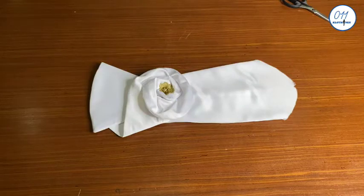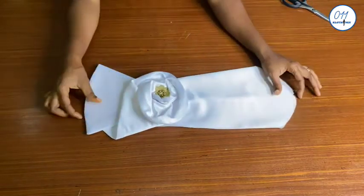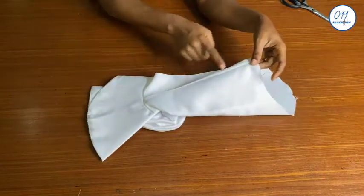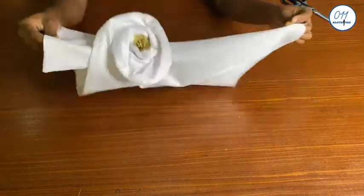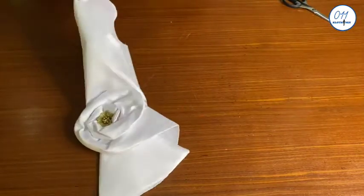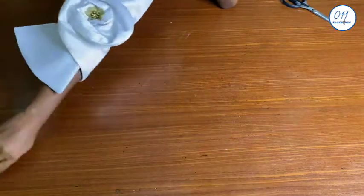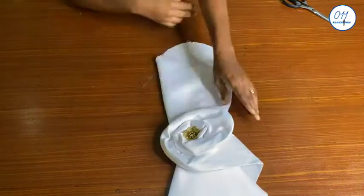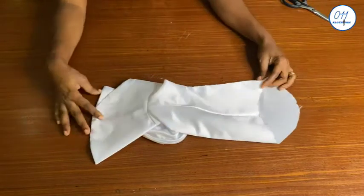Hello guys, welcome back to my channel. On today's tutorial I will demonstrate how to make a spiral rose sleeve design. My name is Ayo and welcome to 011 Clothing Tutorials, where I upload DIYs, pattern drafting, and sewing tutorials. If you haven't subscribed yet, kindly do so and turn on the notification bell so you'll be notified whenever I upload a new video. Now let's get right into the tutorial.